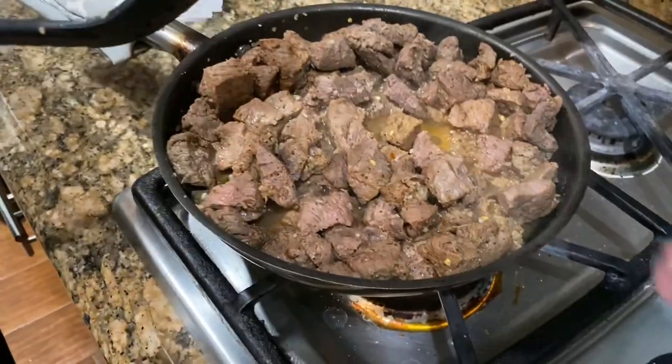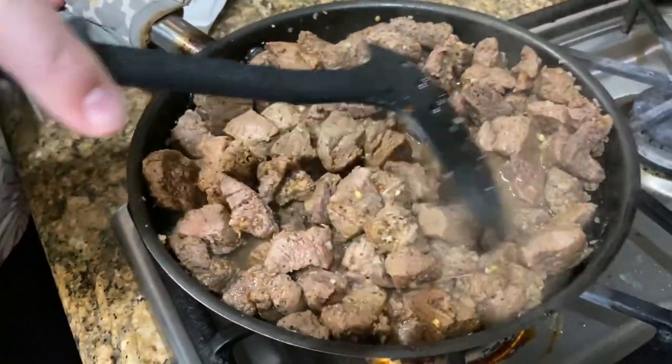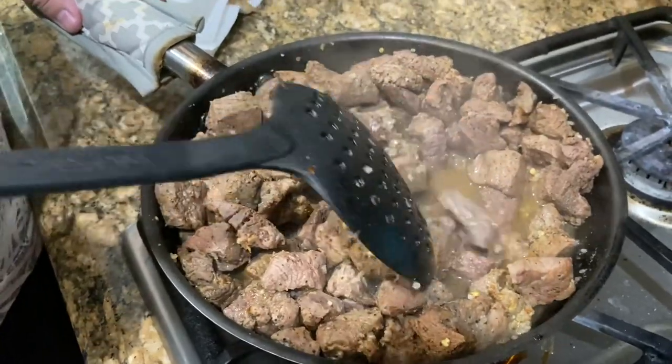He's doing much better, friends. This meat has lots of juice in it — do you want to show how it made its own juice? We're going to use that as some of the beef stock that we'll be adding into this.